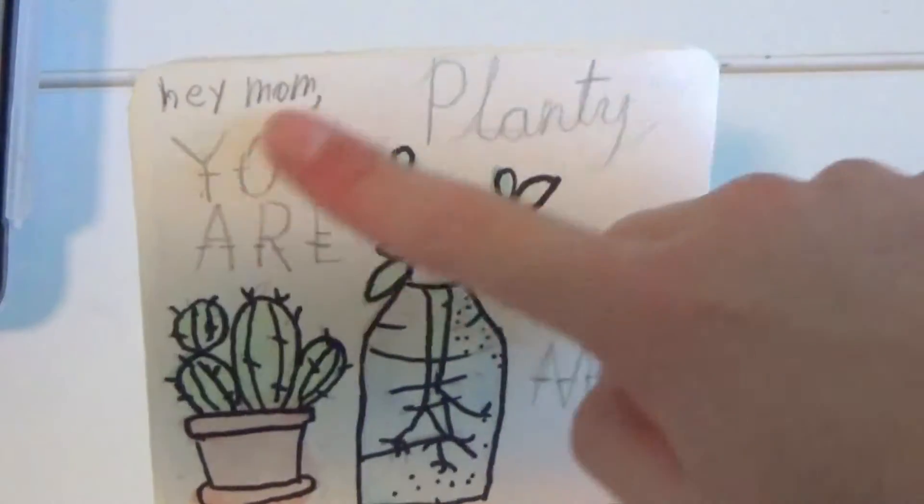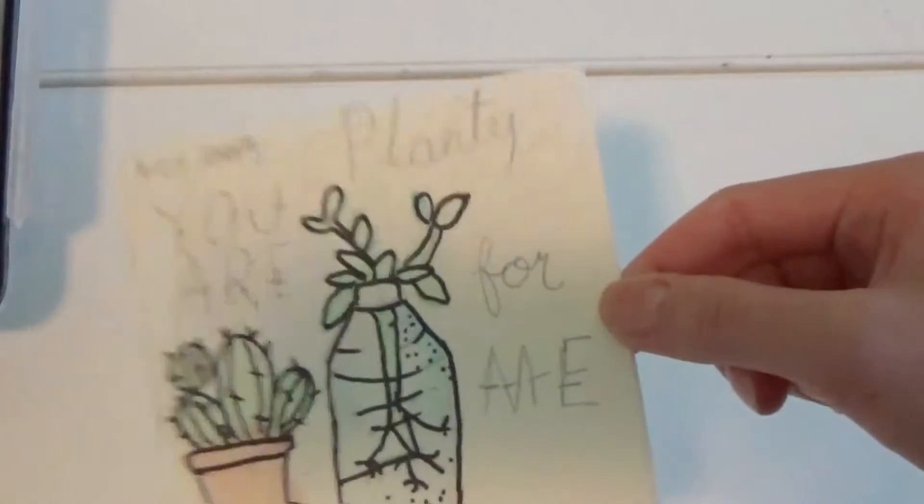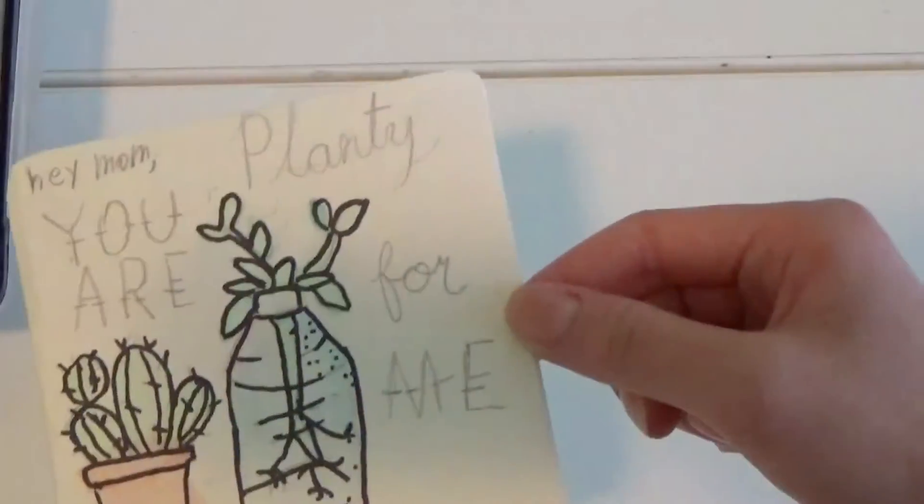So then I wrote 'Hey mom, you are planty for me' — and it's a pun. I said that so like slowly, but it's a pun, and it's bad, it's a bad pun. But if you're bad and punny, this will be a great card for you.